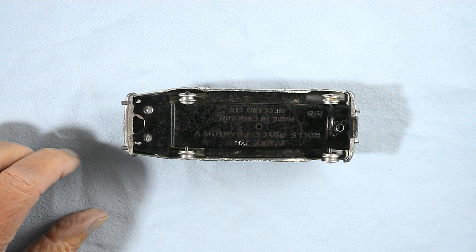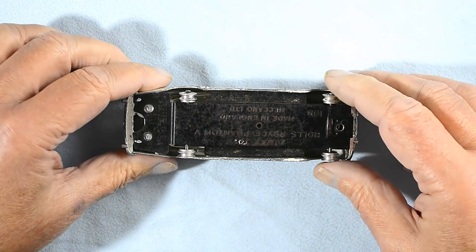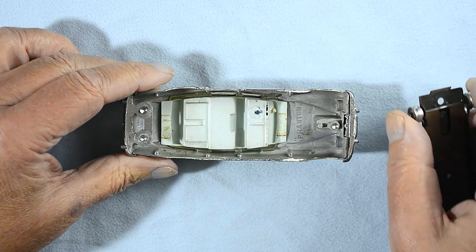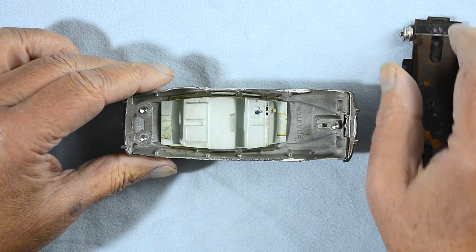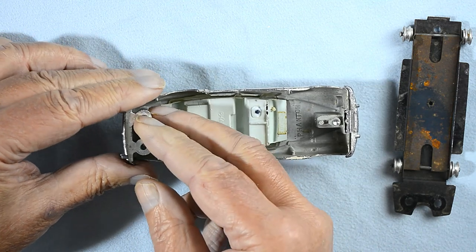The strip down starts in the usual way by drilling out the three rivets that hold the base plate. I have drilled the rivets earlier and removed the four windows and a small piece of sponge that holds the thin plastic interior in place. The seats, the chauffeur and the steering wheel are joined together.